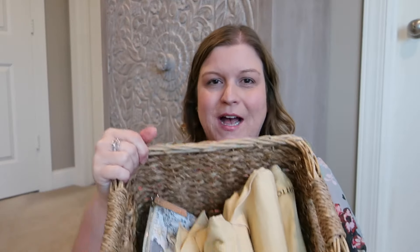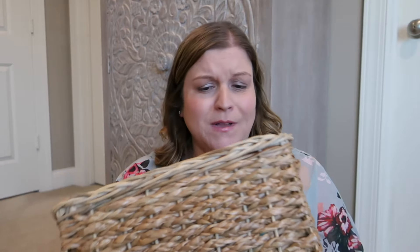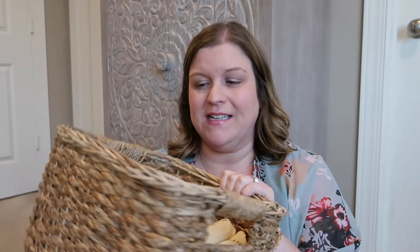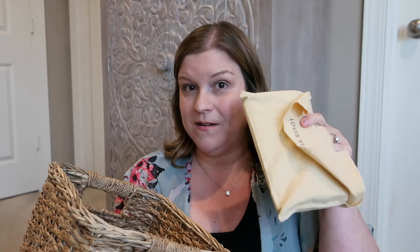I actually just grabbed this storage basket — I have a number of these storage baskets, they're all from Target. I keep handbags and accessories and flip flops and all kinds of things organized in these baskets of varying sizes. I grabbed this one because it had one of the items that somebody asked about, so we'll talk about that and share some of the other little goodies inside this basket as well.